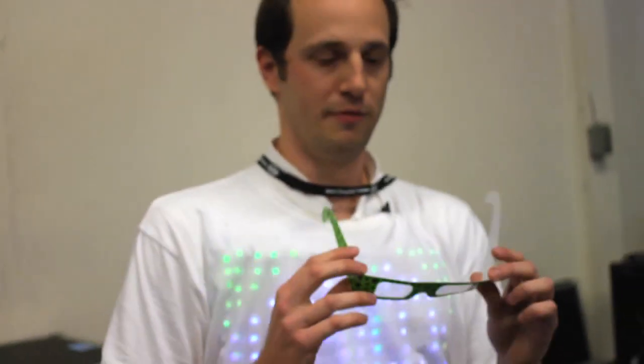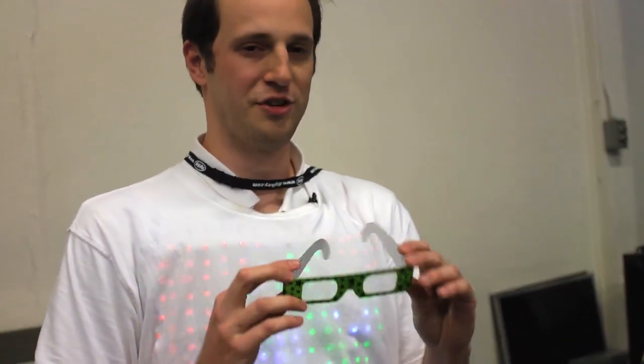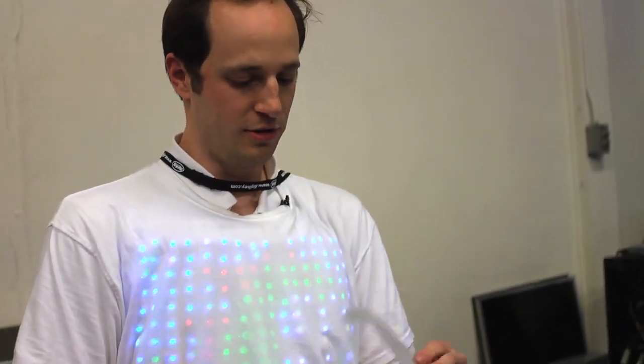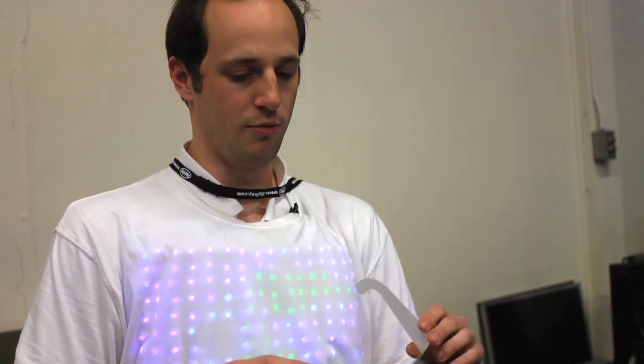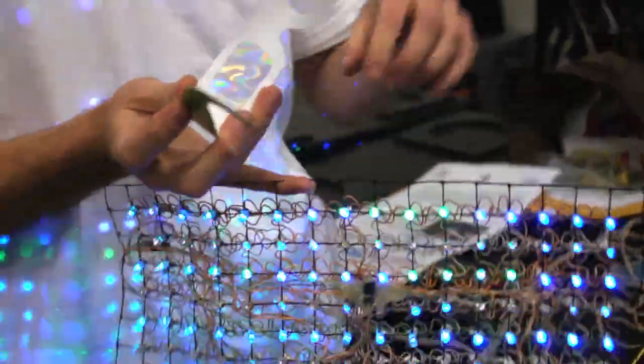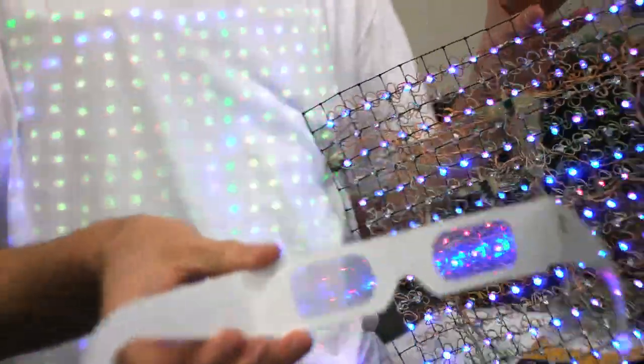I've had these glasses for a while before I even started the project. They're called diffraction-grating glasses, sometimes known as firework glasses. What they do is turn a point of light into a rainbow — an explosion of its component colors, like a prism. I've been bringing a big wad of these to every event, and they turn these little points of light into explosions of rainbows for every point you see.